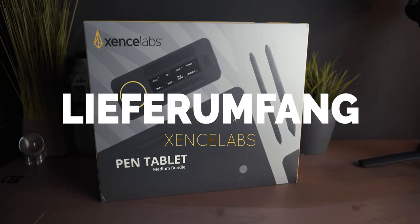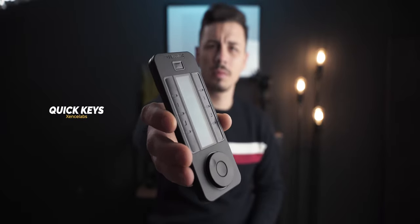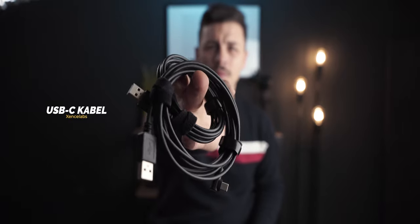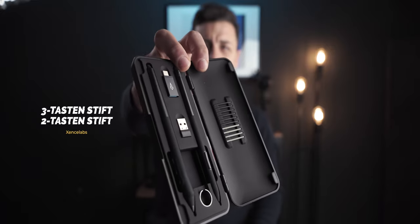So sieht das ganze gute Stück aus, wenn es neu ankommt. Damit fangen wir jetzt auch einmal an, und zwar mit dem Lieferumfang – was ihr alles bekommt, wenn ihr euch bei der Firma Senso Labs das Medium Bundle online bestellt. Wenn ihr euch dazu entschließt, 330 Euro auszugeben, bekommt ihr relativ viel zugeschickt tatsächlich. Auf der einen Seite natürlich das Grafiktablet, welches sehr hochwertig verarbeitet ist. Dann bekommt ihr noch ein Quick Key Panel dazu, das ihr frei belegen könnt, um schneller zu arbeiten. Ihr bekommt zwei USB-C-Kabel, um alle Produkte zu laden, eine sehr hochwertig verarbeitete Tragetasche, außerdem zwei verschiedene Stifte mit Radiergummi. Ich finde, das Medium Bundle ist sehr umfangreich. Verglichen mit Wacom, die haben ein bisschen weniger in ihrem Lieferumfang enthalten.